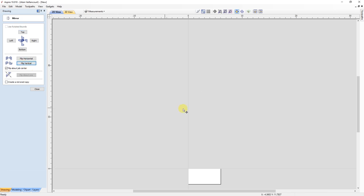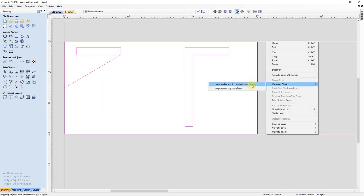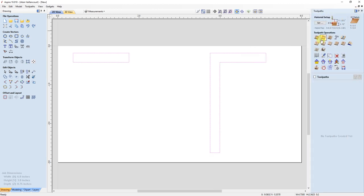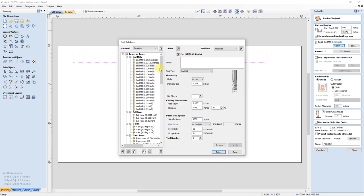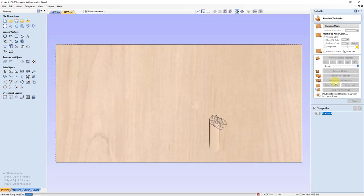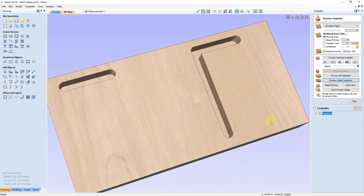To get it oriented the way it needs to be, I need to mirror it. Then I can put it in place, ungroup everything, and erase the vectors I don't need. Next, I'm ready to cut. It's as simple as selecting everything, clicking on the pocket tool, checking that the depth of cut is OK, selecting the 6mm end mill router bit, and pressing calculate. This is what the CNC will cut — I just need to bring this file into the shop and make the cut.